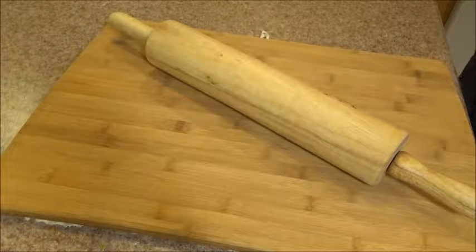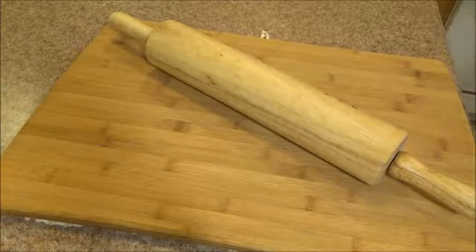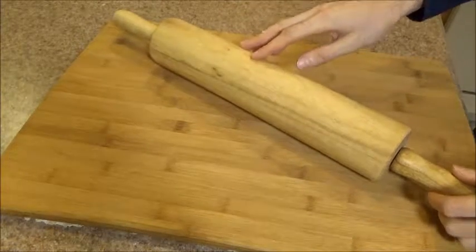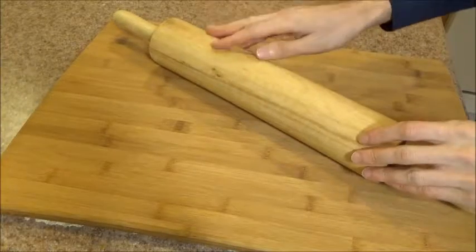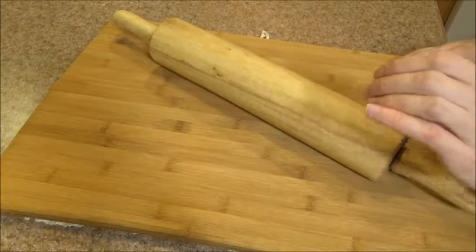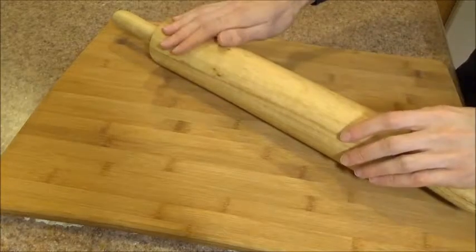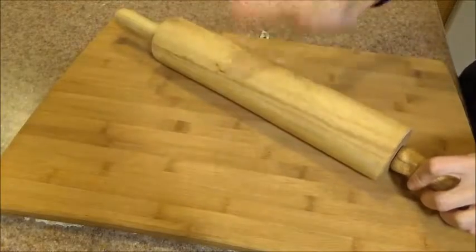Welcome! Tonight we're taking a look at the Winco 13-inch rolling pin. I've had this item for a couple weeks now, and as soon as I got it out of the box, I was impressed. It's very durable, very functional. I didn't expect I'd get something like this for just $7. Now I love making pizza — specifically, thin crust pizza. That was my favorite. And this rolling pin is perfect for rolling out those really thin pizza crusts, as I'm going to show in a little bit.